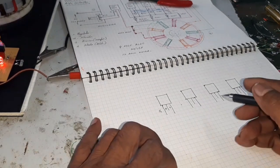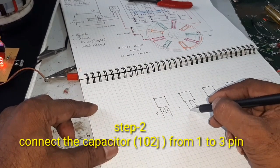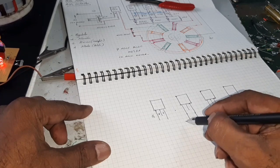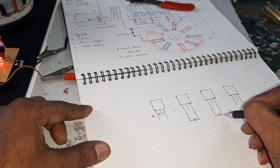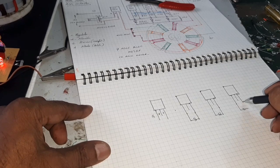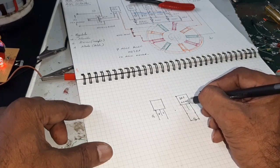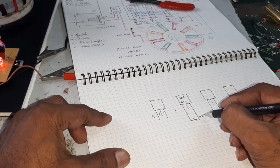Now, connect the capacitor — 1nF — to the IRF44N. The IRF44N capacitor value is 1nF.